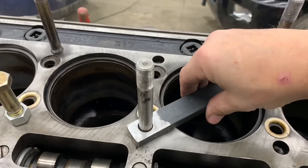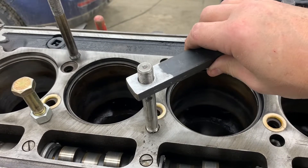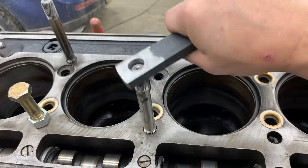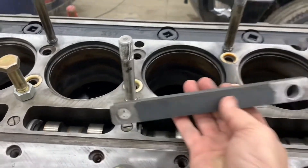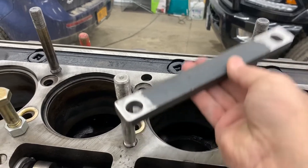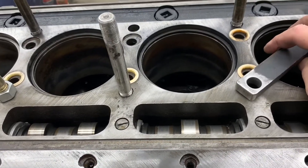Got a couple holes drilled in her there — still kind of hot. It's pretty darn accurate for just a few quick cheater measurements. Drops right on there, so it'll go on any of these sets.